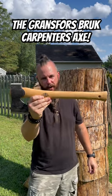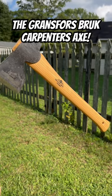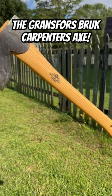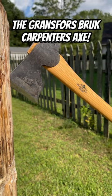The Grenzforsbruck carpenters axe. You guys may think that all axes are created equal, but I can assure you they are not. This carpenter axe here is sporting a 17-inch handle with a slight knob at the bottom, and it also has a 3.5-inch bit on the head, weighing in at 2 pounds in total.